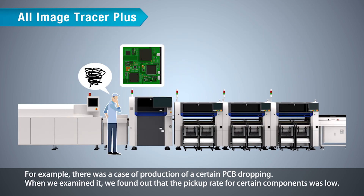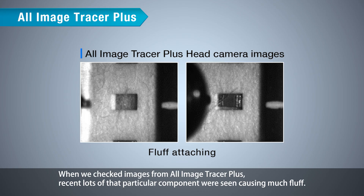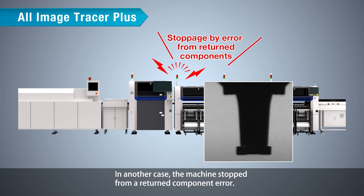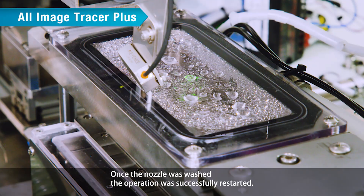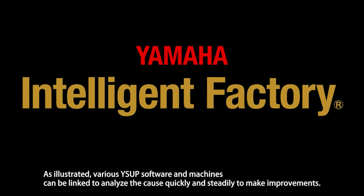For example, there was a case of production yield for a certain PCB dropping. Examination revealed that the pickup rate for certain components was low. When images from All Image Tracer Plus were checked, recent lots of that particular component were seen causing much fluff. They asked component manufacturers to improve the process and successfully prevented defects. In another case, the machine stopped from a returned component error. The All Image Tracer Plus images showed that the nozzle was dirty, causing the component to keep sticking to the nozzle. Once the nozzle was washed, the operation was successfully restarted. As illustrated, various WISEUP software and machines can be linked to analyze the cause quickly and steadily to make improvements.